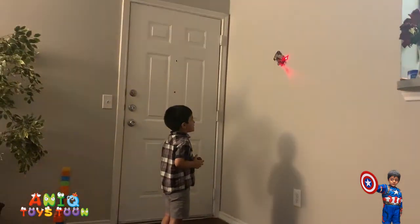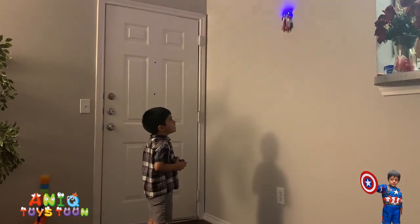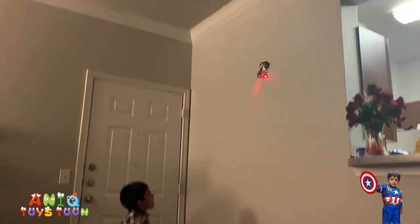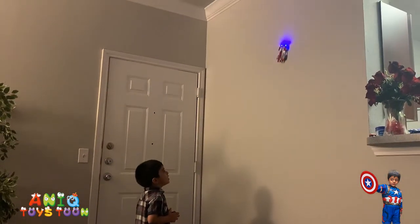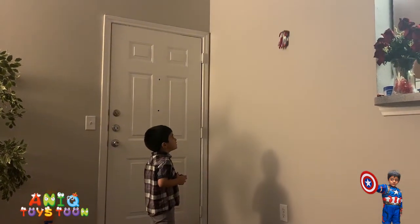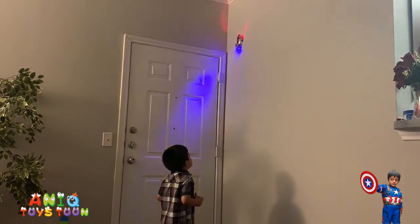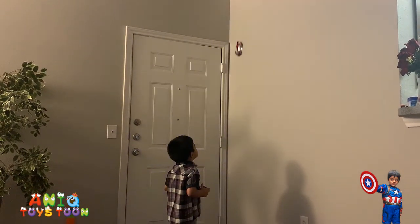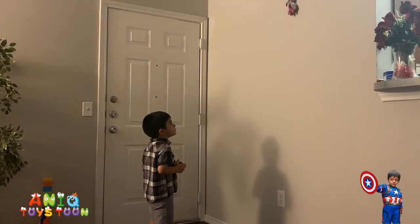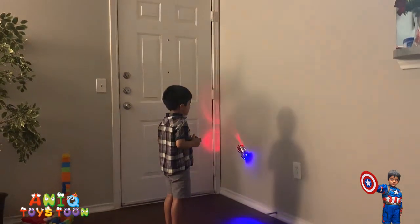It's the anti-gravity wall climbing car, guys. We have already created a review video for this. Anik is just giving it a little try — it goes all the way to the top. You can use this car on the floor, but the cool thing is you can use it on the wall, which is pretty amazing. We've had it for a while and it's still working just fine.